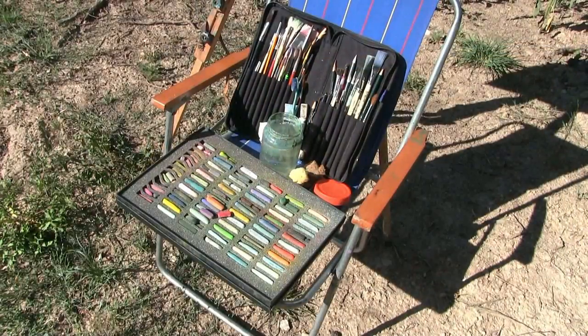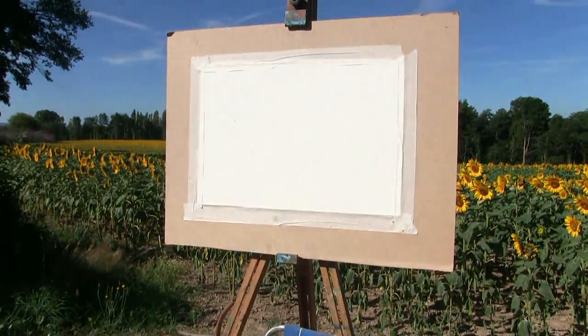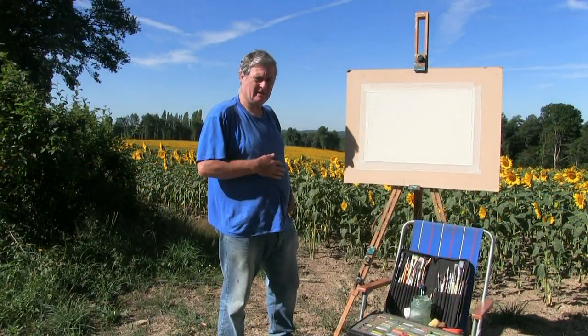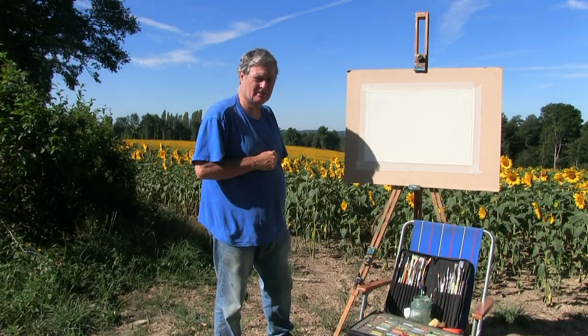We've got my Unison pastels, set of brushes, some water — that's all I'm going to need — and a hot pressed watercolour paper, 140lb. And of course the scene behind me. This is the scene I think I'm going to be painting a couple of times this season. It's a beautiful view across here, and so is the other one further down as you've just seen.